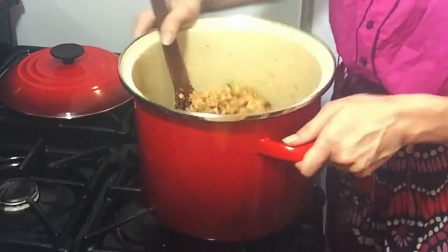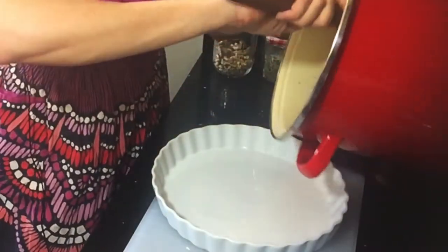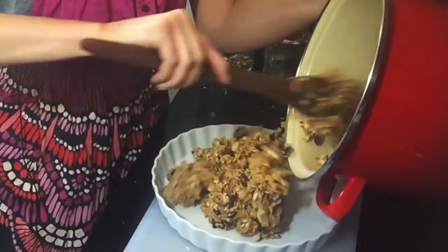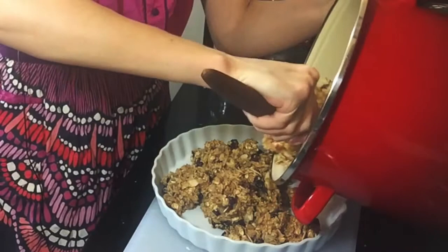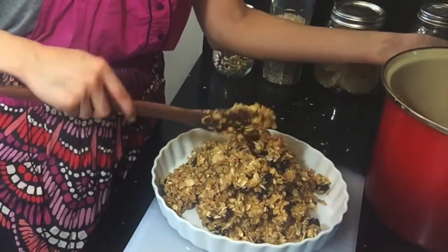This is ready to go in my pan. It pours out really easily. You can use a 9 by 13 inch baking pan. I put it in the freezer so it hardens, or you can just let it harden at room temperature. Then you cut them — they freeze incredibly well.